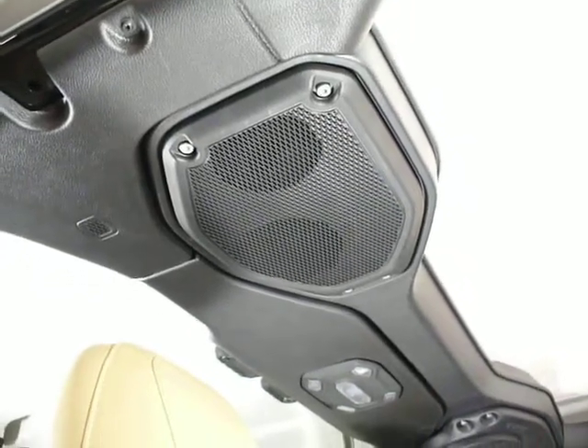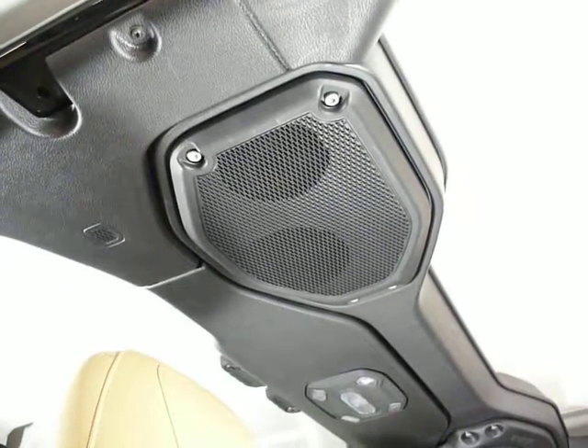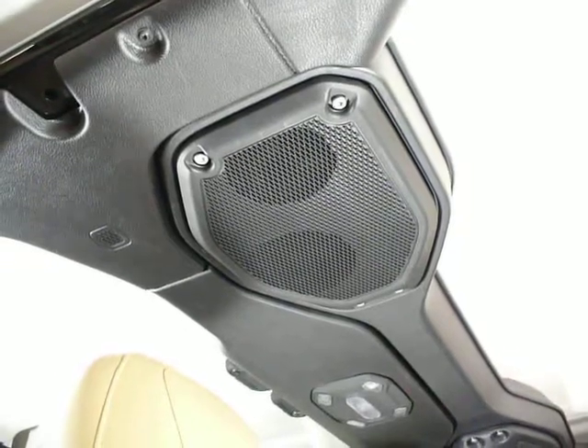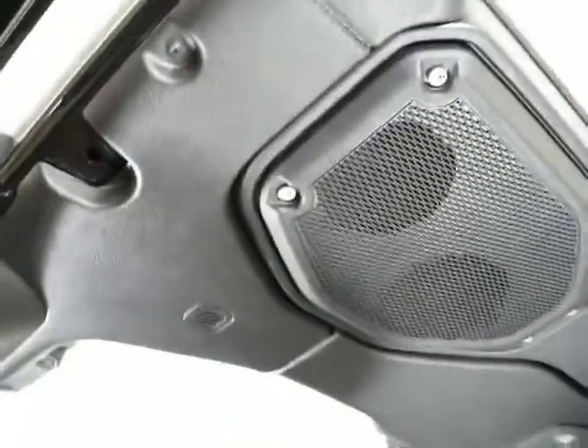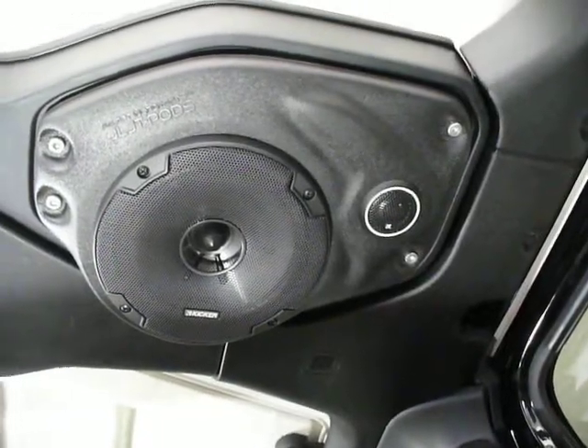Today we're installing some Select Increments JL/JT pods on a 2020 JL Wrangler. We already did the passenger side — this one has the premium system with separate tweeters versus a standard system.